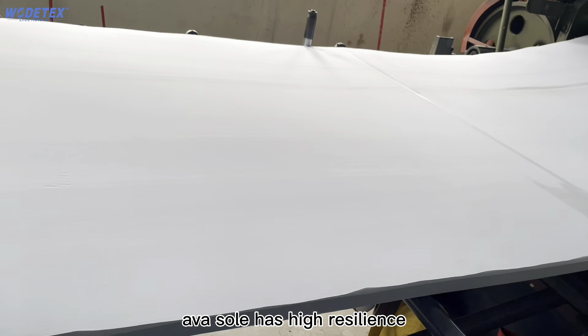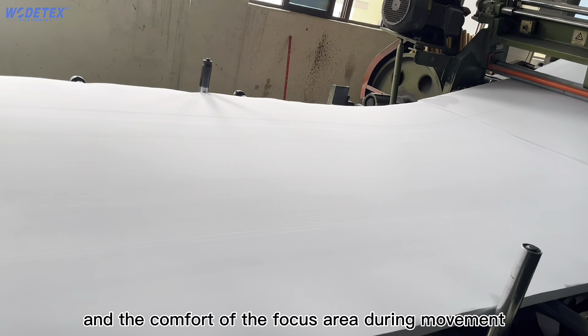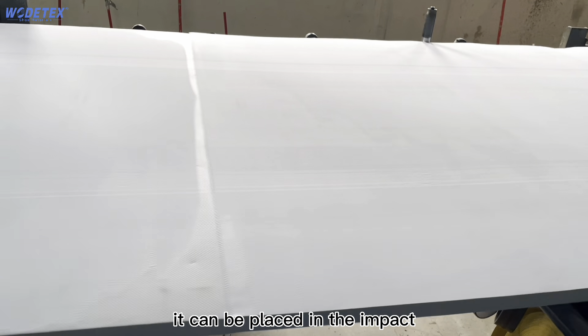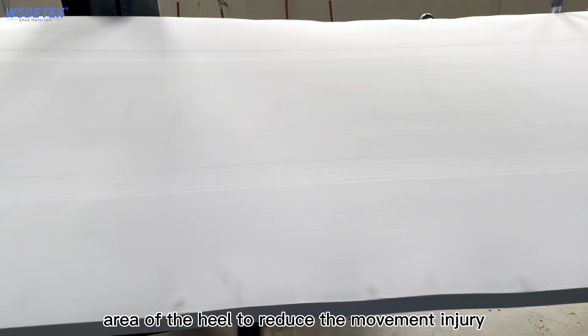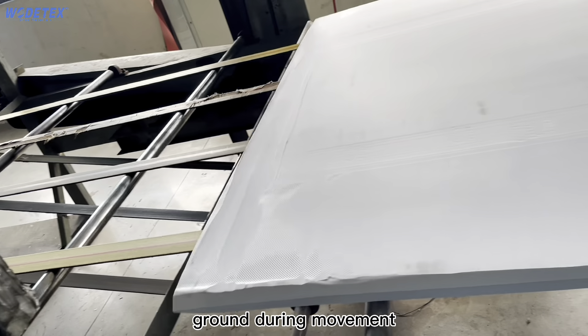EVA sole has high resilience. It can be placed in the area of the forefoot of the shoe to increase the height of bouncing and comfort of the focus area during movement, and has a high shock absorption function. It can be placed in the impact area of the heel to reduce the movement injury caused by the impact of the foot on the ground during movement.